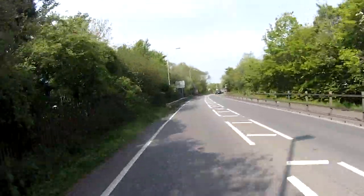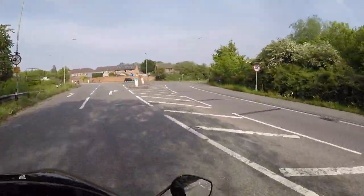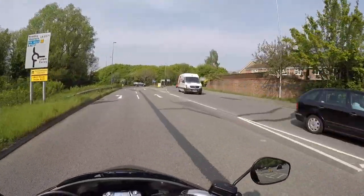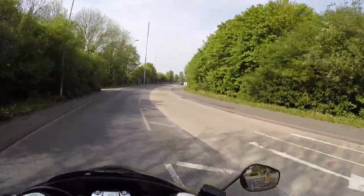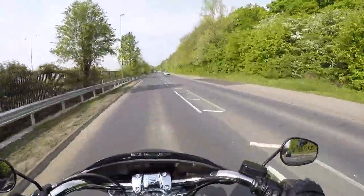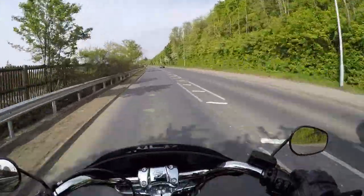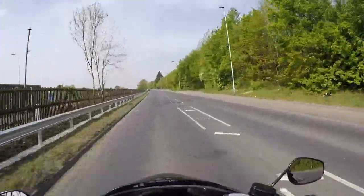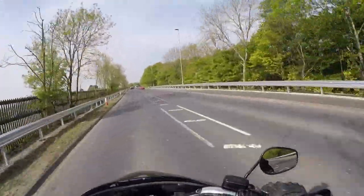A mate of mine told me about this — he said try the new Sportglide, and it's not bad. It's got these forward-mounted foot controls that don't feel out of place. Nice comfortable seat so you're actually sat in it. It's got a raised pillion seat which gives your coccyx at the base of your spine just a little bit of extra back support.